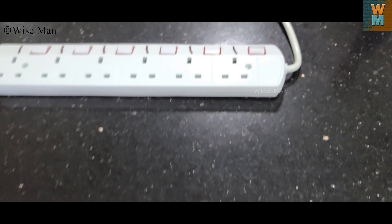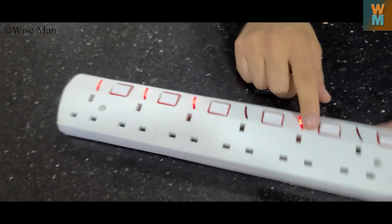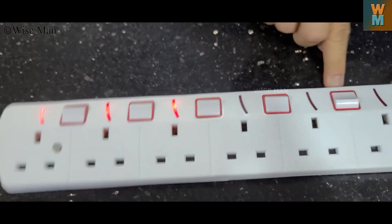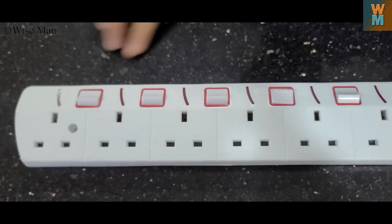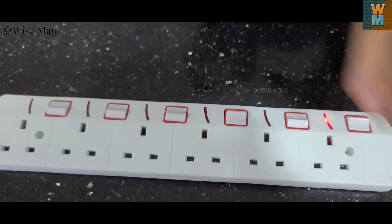So I will plug this in. You can see the power indicator light — if it is off and if it is on. So when I switch it on, you can see the light which is there.